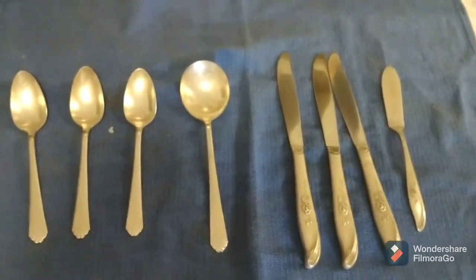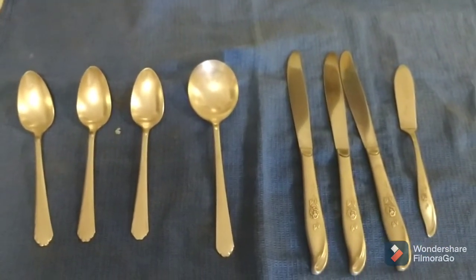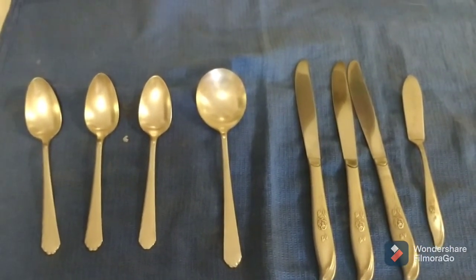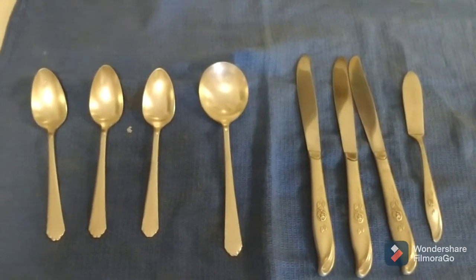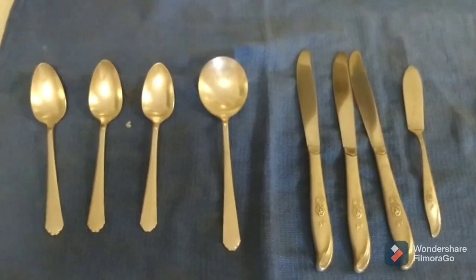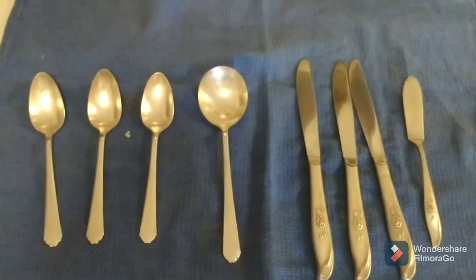Well, I'm not going to show you each and every single piece of silver that I do with this method — this is probably going to be it. I might show a final wrap-up series of all the silver, or maybe one video on the bigger pieces. But for now, that's going to be it. Until next time, happy hunting.